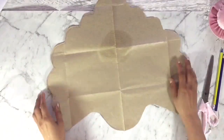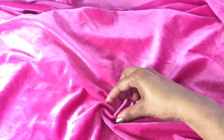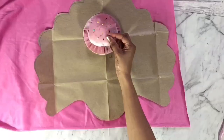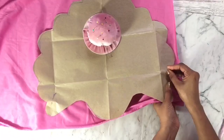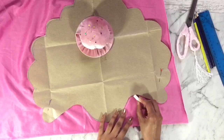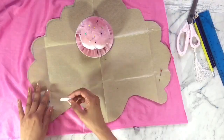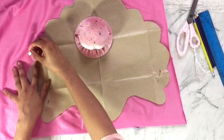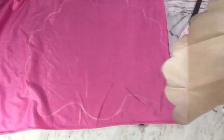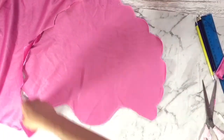I made two different shell shapes and I'm using the one I like. The fabric I'm using is velvet in pink color. I place the pattern over the fabric and stabilize it with pins. Then I copy the shape using chalk onto the fabric and cut it out.